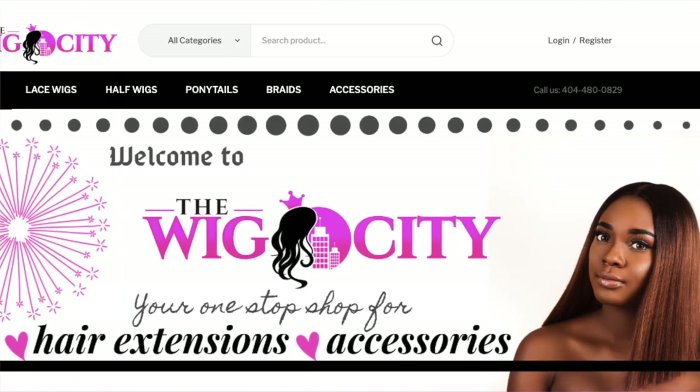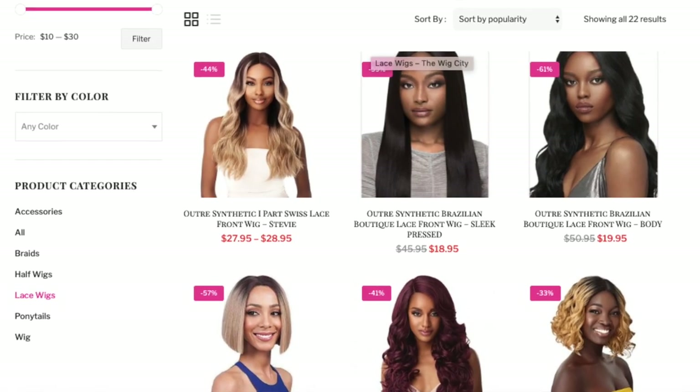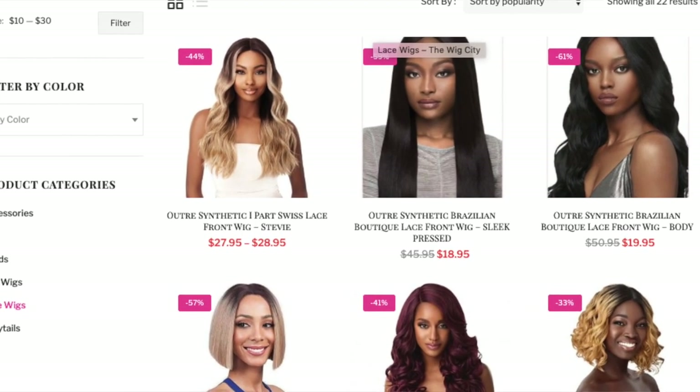This unit was sent to me by The Wig City. They're a new Black-owned business, a new Black-owned hair supply company. Please check out their website. They just started September 1st and they are selling quite a few of the popular units that you see on other websites that sell hair.